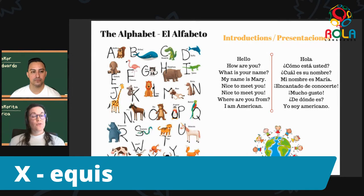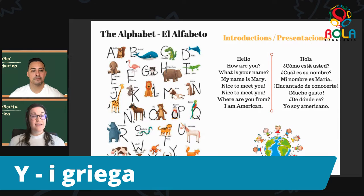Now the next one going toward the very end of the alphabet is the letter Y — y griega. This one can be some of the most challenging to try, so let's break it down and say it slowly: y... grie... ga. Y griega. Y griega. And as we practice we can get it going faster so it sounds more natural: y griega, y griega. Muy bien. So the Y in Spanish is called y griega.